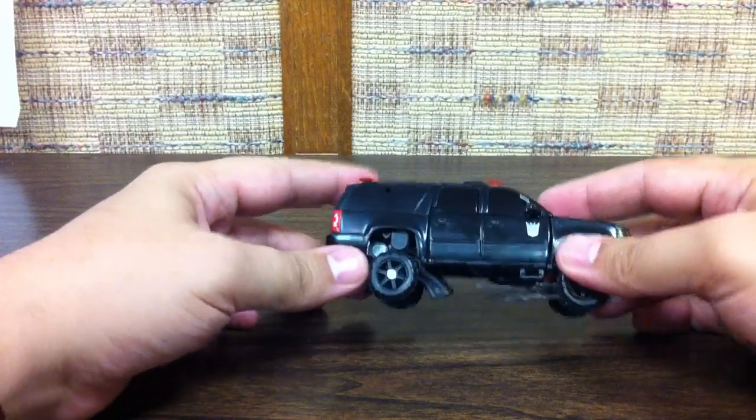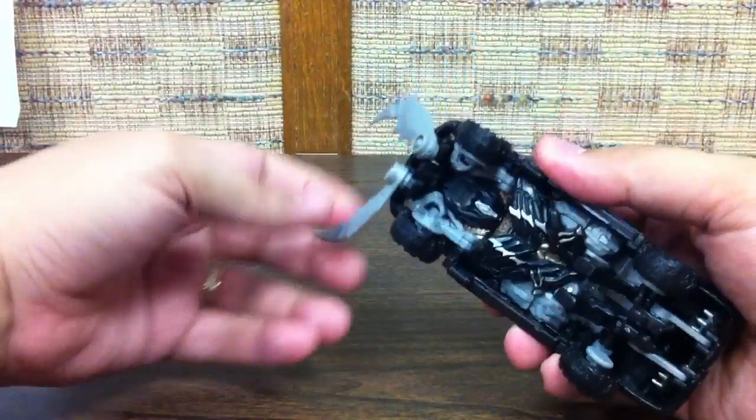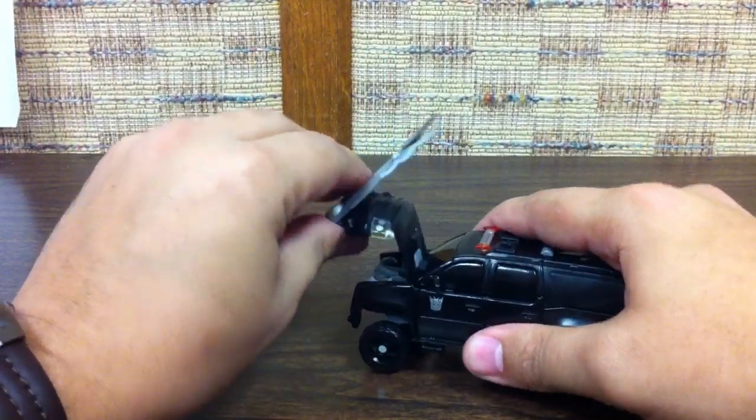But all in all, a nice little SUV figure. To transform it, it's easier to go ahead and just flip the claws out first, then flip up the whole hood piece.